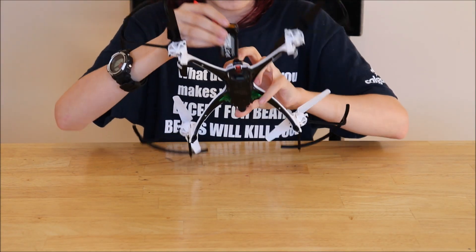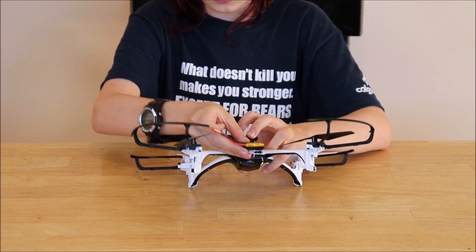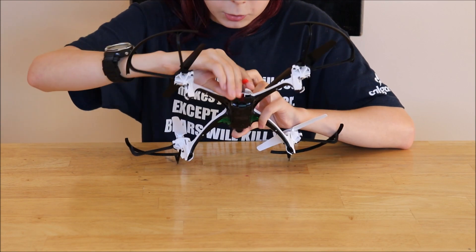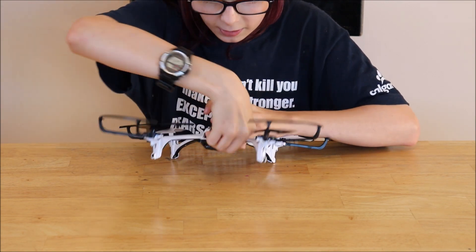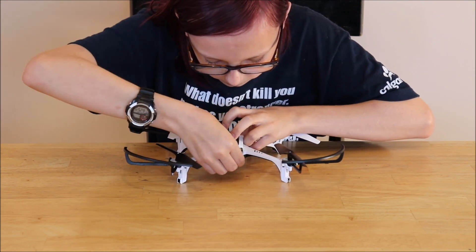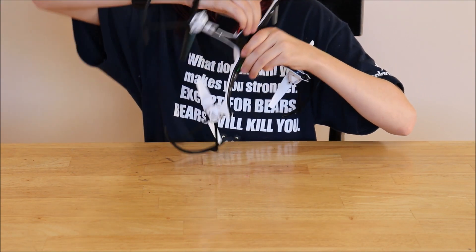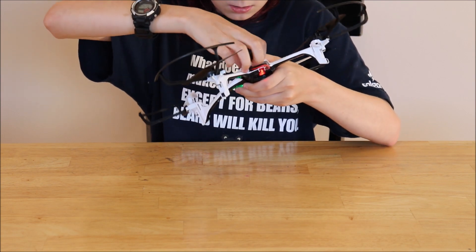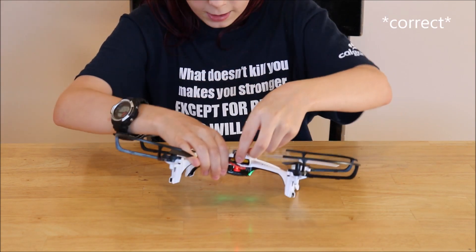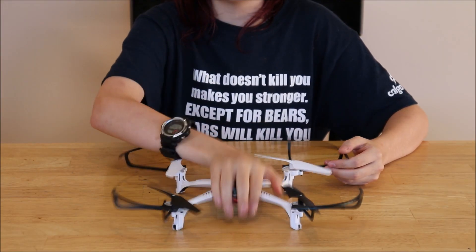You don't want to shove in the battery — be careful that it's in right. I would recommend looking at the instructions before. You want to plug that in like that. You should see a couple lights flashing — I think those are normal. Push it in, pull it down, and then boom! We'll plug them in and charge them up even more.